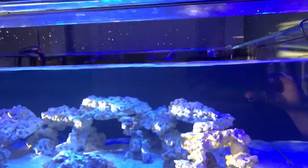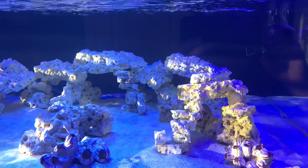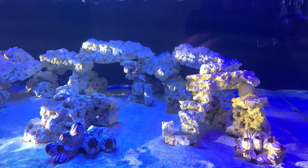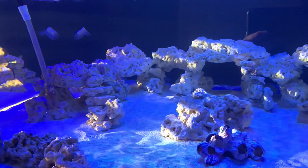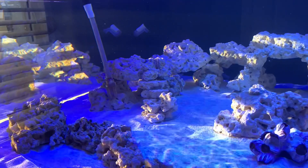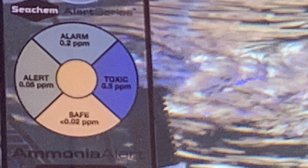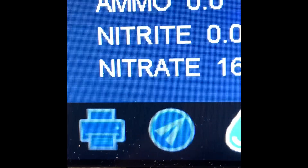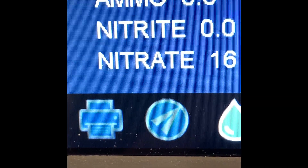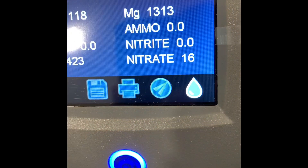The lights are on now encouraging the growth of any diatoms and algae that might come along in this stage of the cycling process, although the biological part of the cycling process water quality wise appears to be complete. There's zero ammonia and has been for quite some time, zero nitrite, and nitrate of less than 20. So now it's a waiting game.